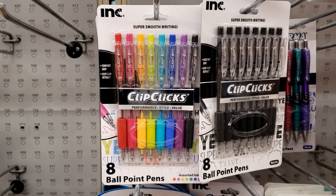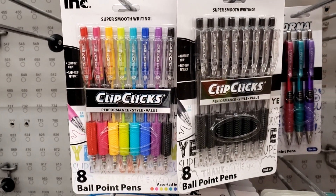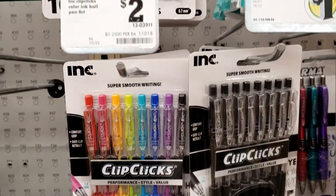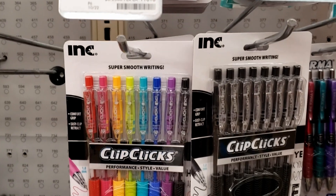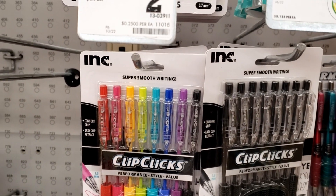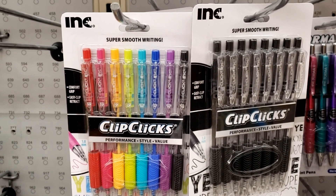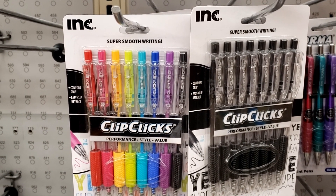I have an idea of a project I want to work on, and it's going to require some gel pens. I wanted to see if I could find some fairly inexpensive gel pens to work with. I've stumbled upon these ClipClick brand. The colored gel pens here are $2, and there are some black ones for $1. So I think I can make a $3 investment in some art supplies and see if we can do something fun with these.